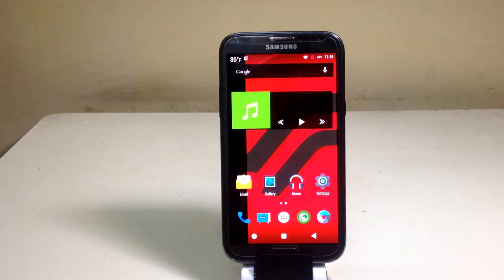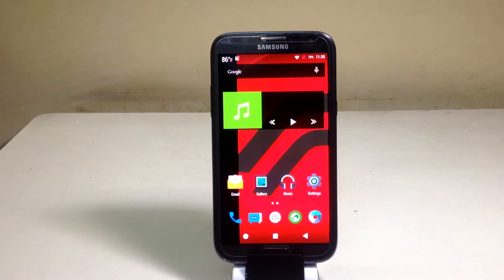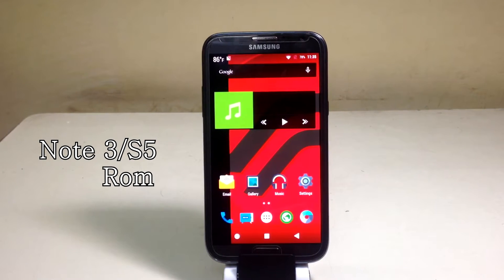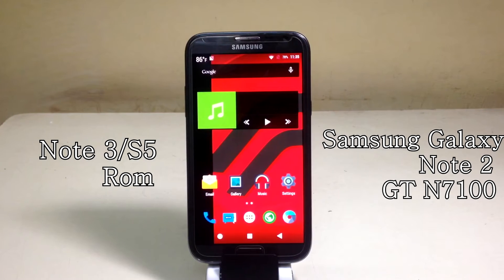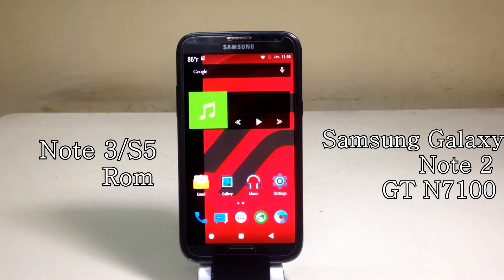Hey guys, what's up! I'm Sahil Sethi here from TechTube, and today we're going to install the Note 3 S5 hybrid ROM on the international version of the Samsung Galaxy Note 2, GTN-7100.